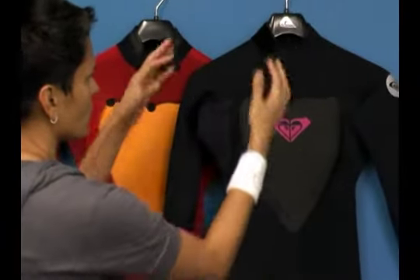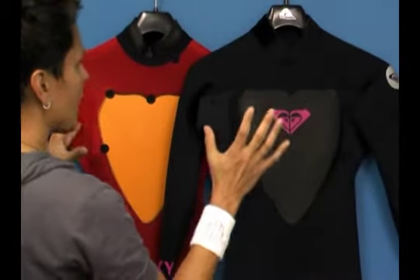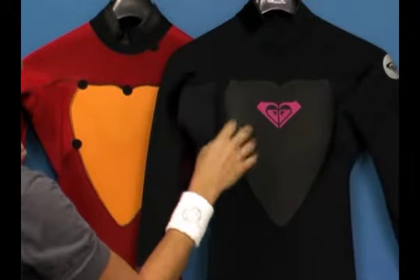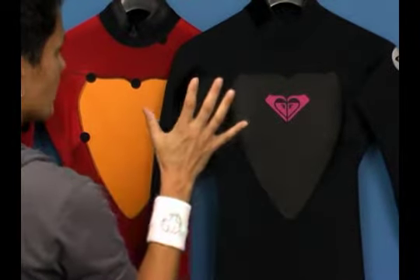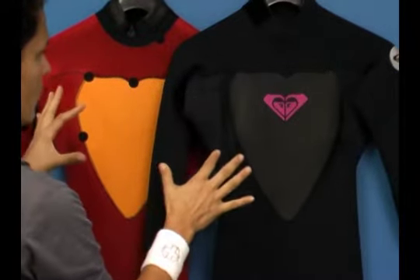How a wetsuit works is your body lets a little bit of water in, you heat it up, and the wetsuit keeps you nice and warm. If you had holes in the seams, you would have more water coming in, causing your body to keep heating that up, making you tired and cold. So this is a glued and blind stitched sealed seamed wetsuit designed for colder temperatures.